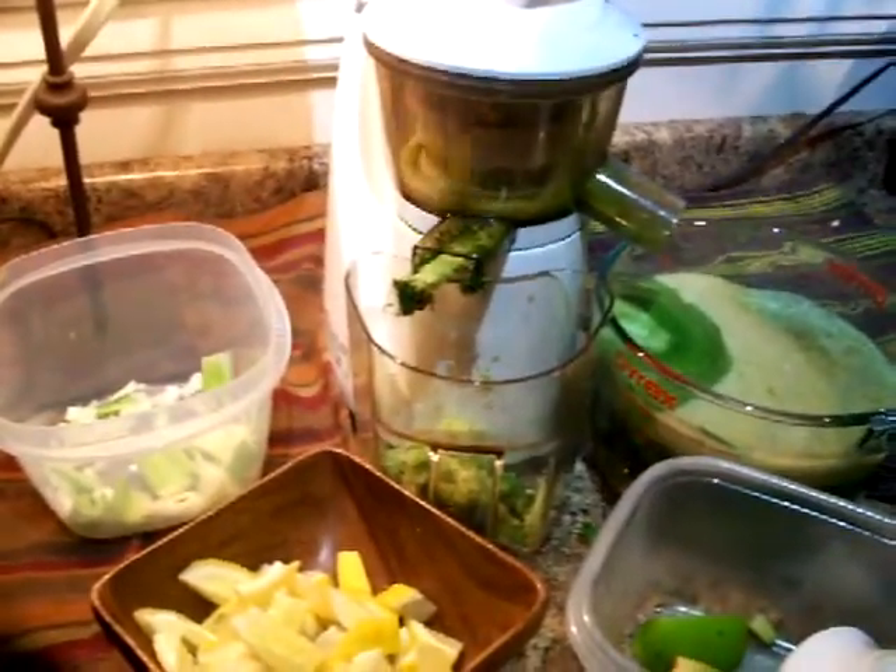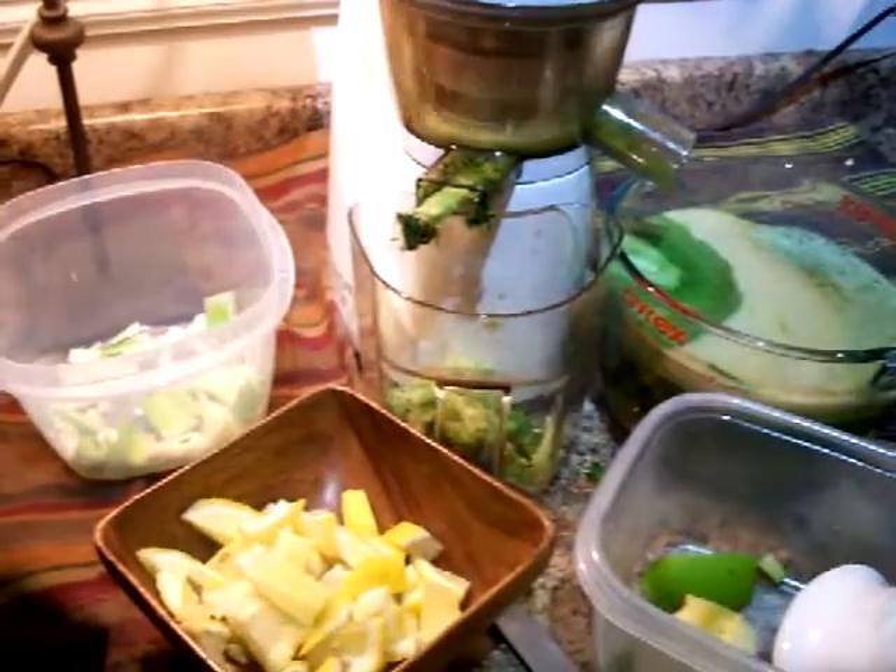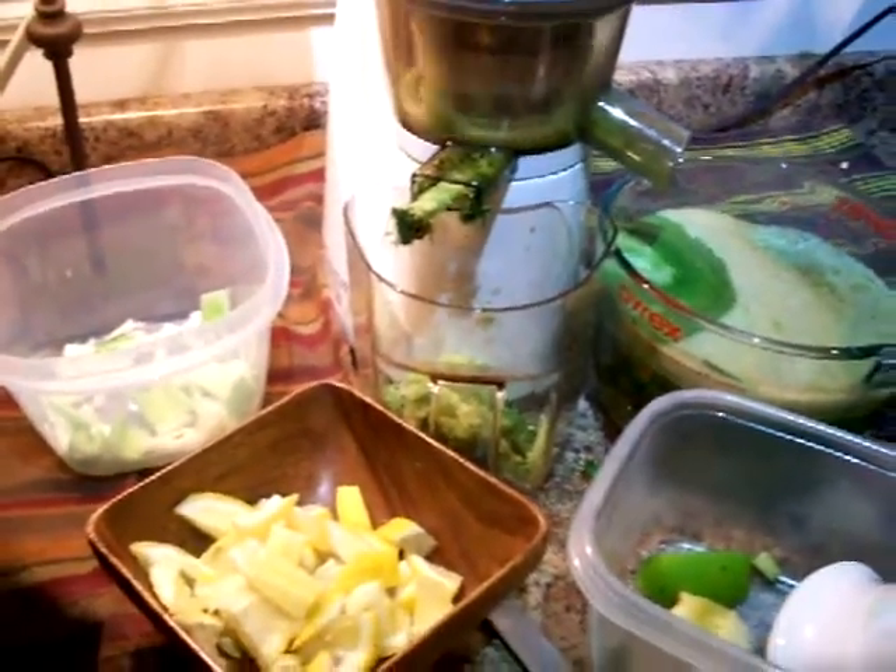Just whipping up a lemon ginger blast — my first juice of the day here.